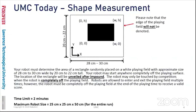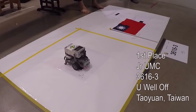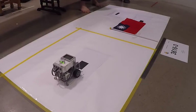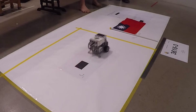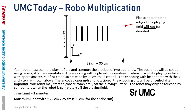For the challenge this morning, you're doing what's called shape measurement: your robot must determine the area of a rectangle that will be randomly placed on a white playing field. For the next challenge this evening, it is robo-multiplication — your robot must scan a playing field and compute the product of two operands.